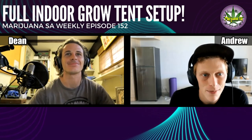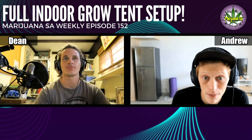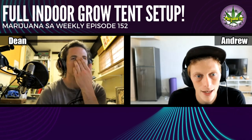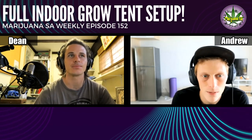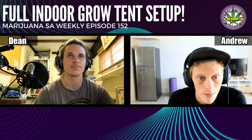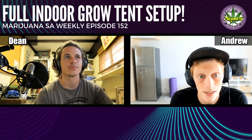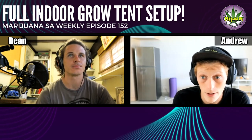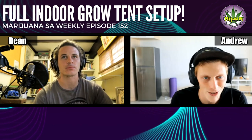Welcome back to another episode of Marijuana SA Weekly. Today we're doing a bit of an explainer video showing you guys exactly what you need for a 0.8 by 0.8 indoor grow system. We're going to break it down piece by piece, and hopefully this will help you pick out all the ingredients you would need for your system.